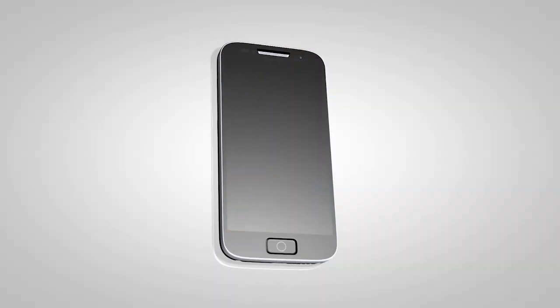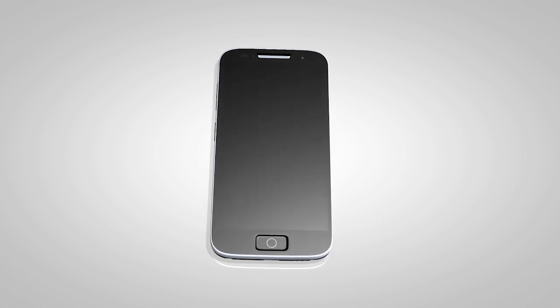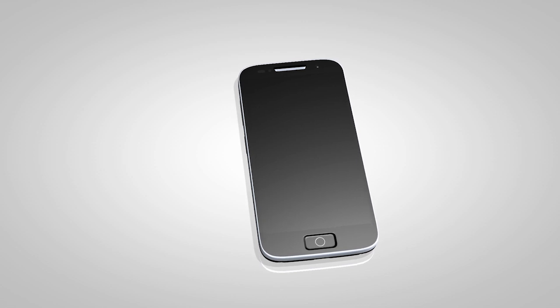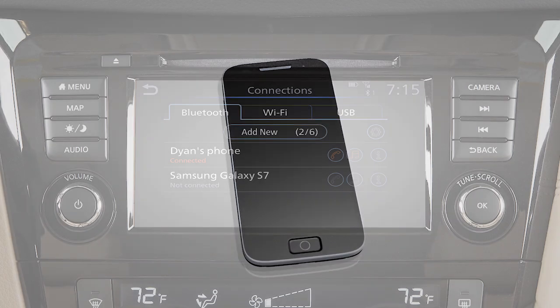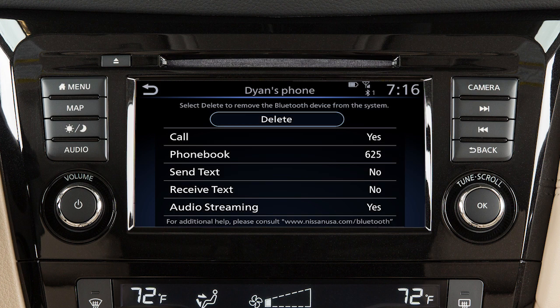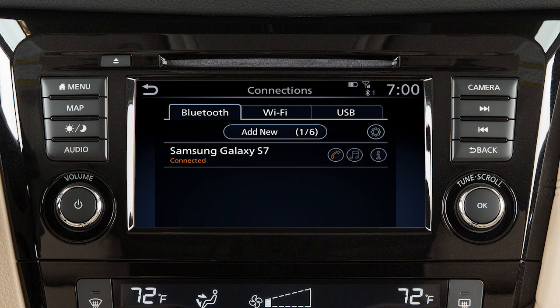If the software on your phone has been updated and you are experiencing difficulties using the Bluetooth system, it may help to delete and then reconnect the phone. To do this, touch Info next to the device in the Connections screen, then touch Delete. Once your device is removed, repeat the connection procedure.